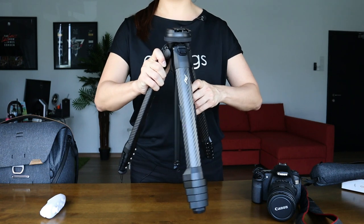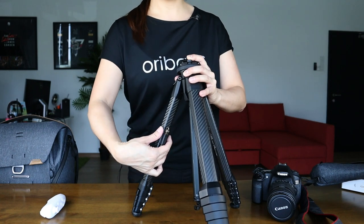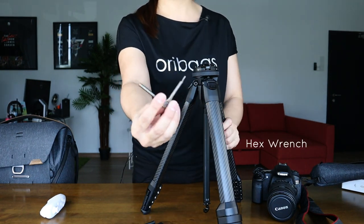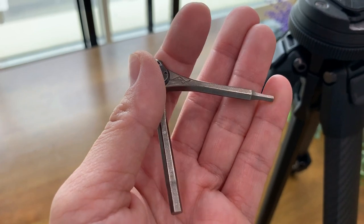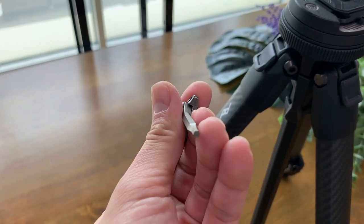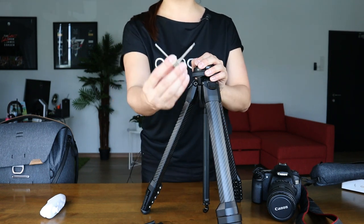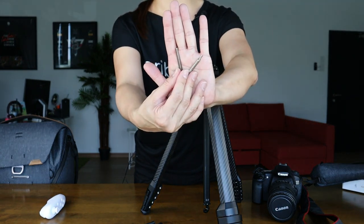Now attached to every travel tripod, you will notice this little gadget right here — this is a removable accessory and what you're looking at is the hex wrench. This is something that you do not want to lose. This is a very important thing that you need to have around with your travel tripod because this basically locks in your standard plate onto your camera. It also releases some of the features on this travel tripod. Remember: do not lose this hex wrench.